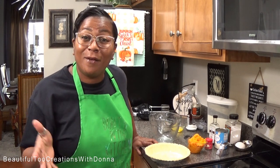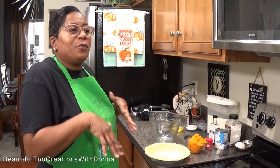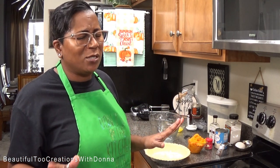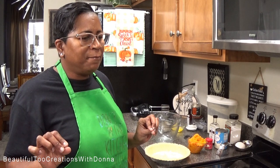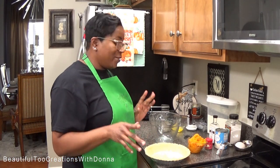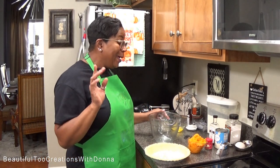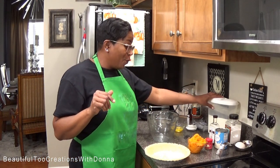Now, me and my husband — I call him number one — he really doesn't care for cream cheese, so it's going to be interesting to get his reaction. But our daughter loves cream cheese, my sister loves cream cheese. We're going to see if this will be a hit for Thanksgiving. I've never done this before, so we're going to experiment!